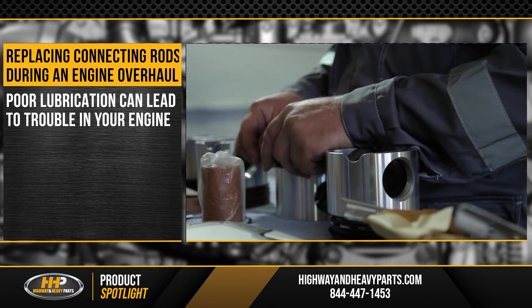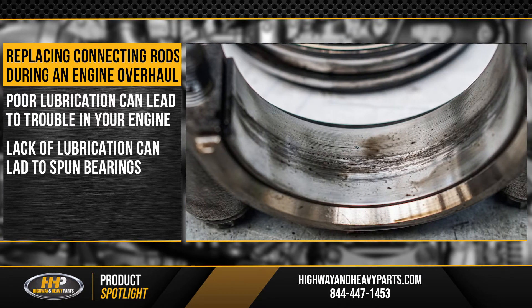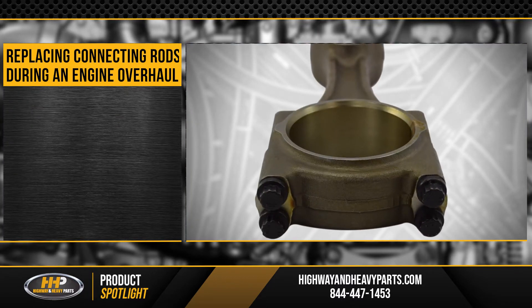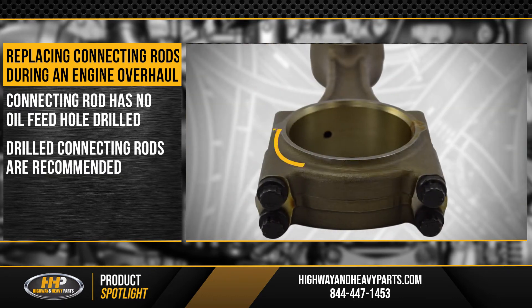A lack of lubrication can lead to a spun connecting rod bearing and other problems within your cylinder kit. We've seen this in some failures where the lower part of the connecting rod that holds the rod bearing has not been drilled for an oil feed hole to the piston pin. Current recommendations call for a drilled connecting rod.